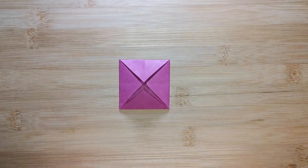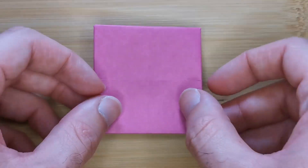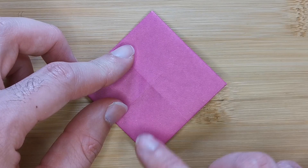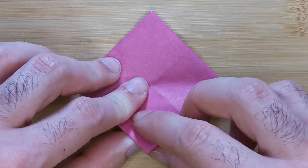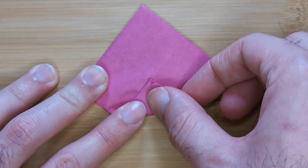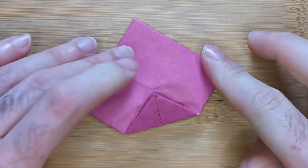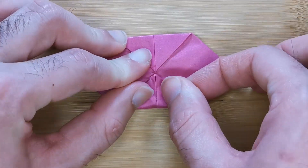Now I'm just going to zoom in here. We're going to flip over the model and bring all four corners to the center again. The model is very thick now so try and bend the paper slightly like this and crease firmly with the back of your thumbnail several times. Repeat this on the other three corners.